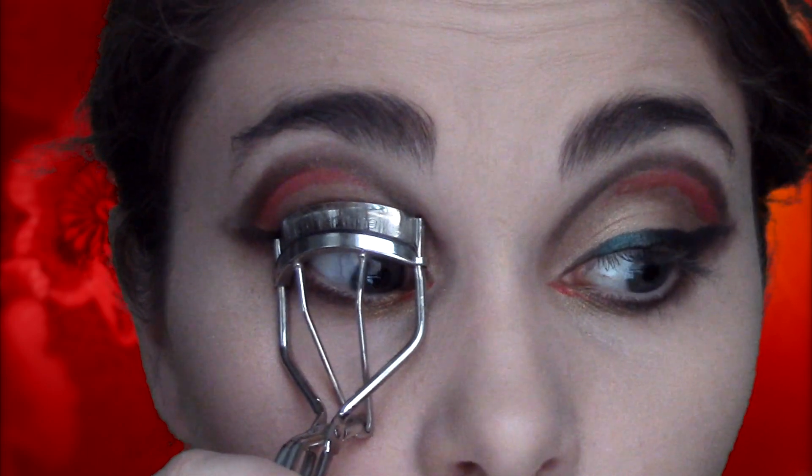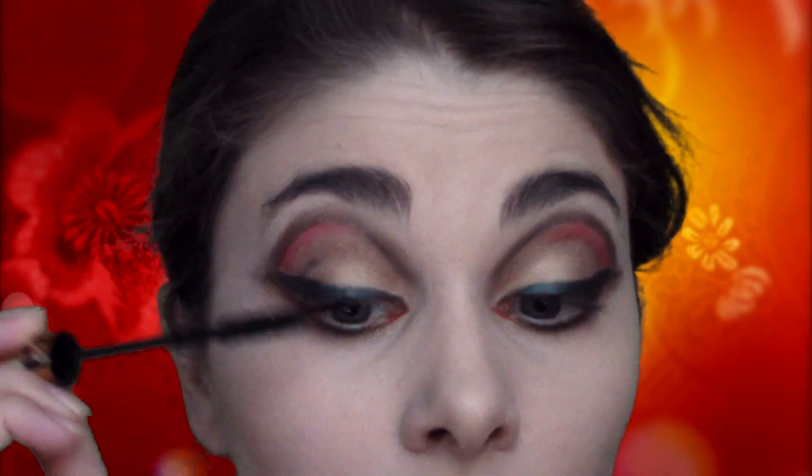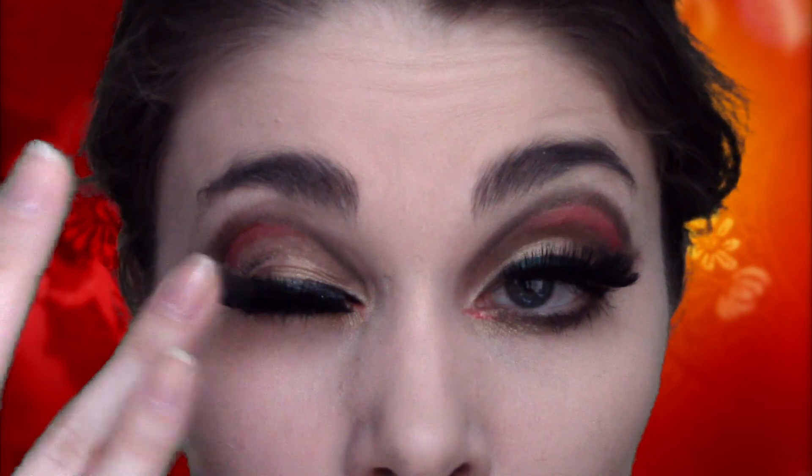Now I'm going to curl my lashes and apply my favorite mascara — you can use anything. And of course, apply the false lashes. A false lash tutorial is coming, I promise.